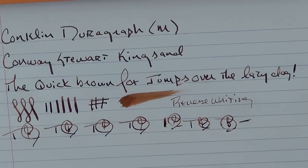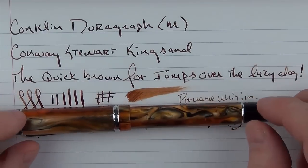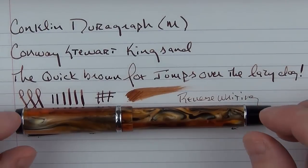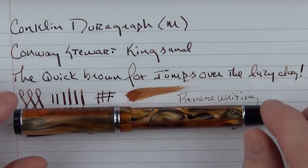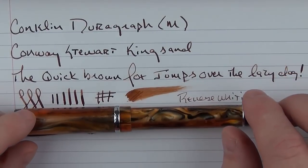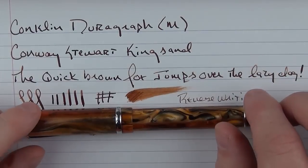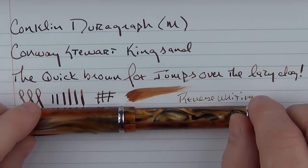So here you have the Conklin DuraGraph. It's a really decent pen — it looks nice, it writes well, and it's available for a reasonable price. And if you use the discount code, then it's an even more reasonable price, so there's a lot to like about this pen. Thanks again to Ron at Pen Chalet. Don't forget to use the code FIGBOOT between now and the end of the year for 10% off your entire order. Ron's been very supportive of my channel, and I really appreciate it. Fountain Pen Day was this past week, and I made my annual special purchase from Pen Chalet, which is definitely something I'll be sharing down the line.